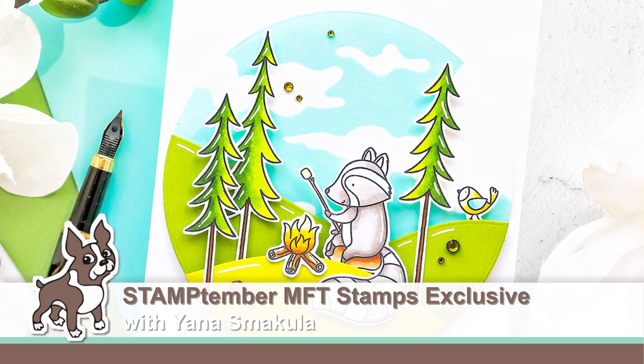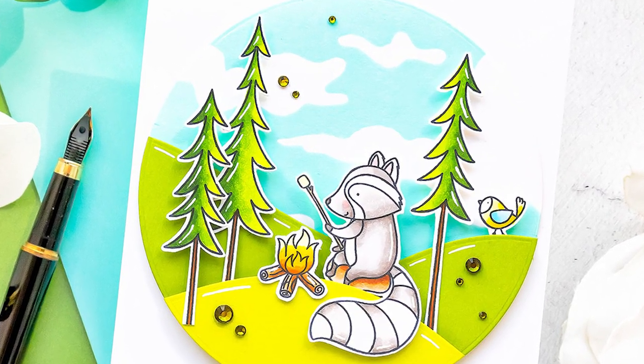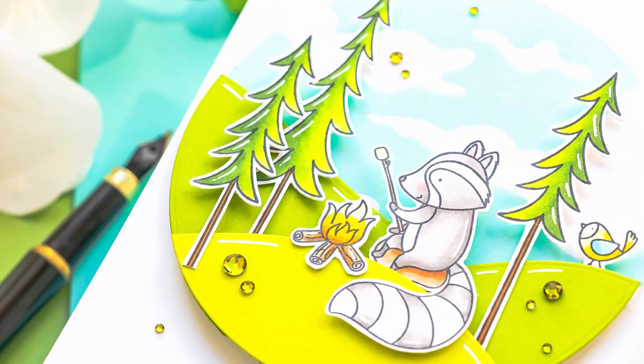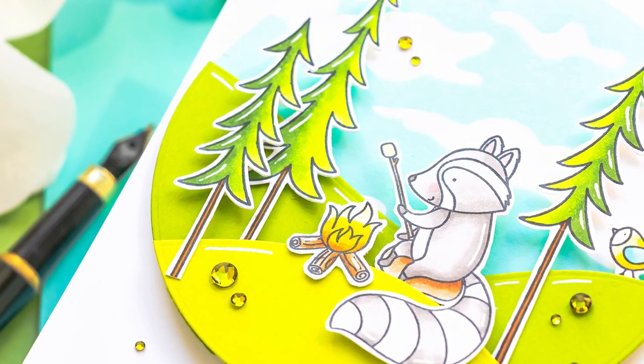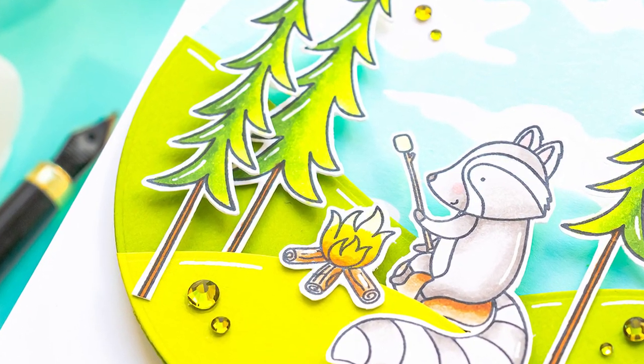Hello and happy Stamptember friends! This is Yanis Makula and today I'm super excited to show you one of the new Stamptember exclusive collaboration stamp sets called Time to Unwind by MFT Stamps.